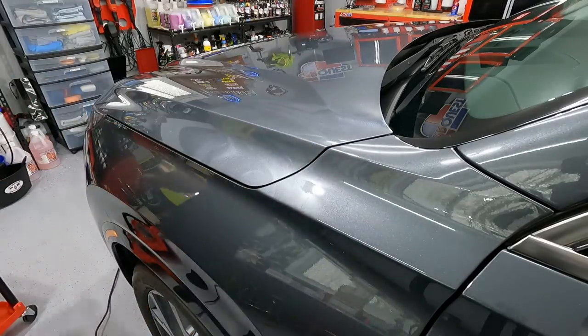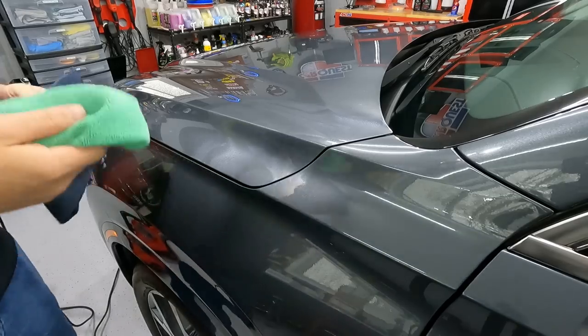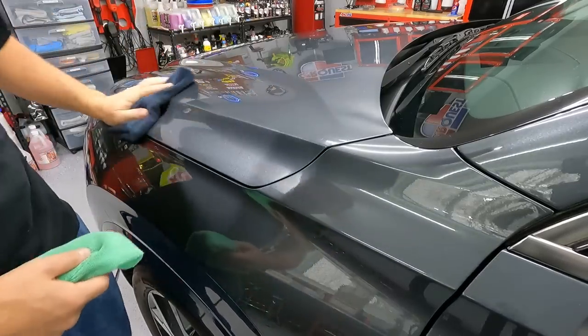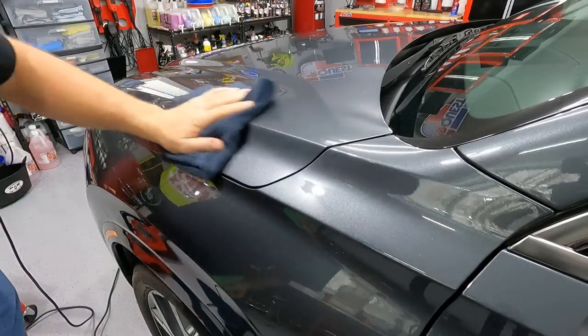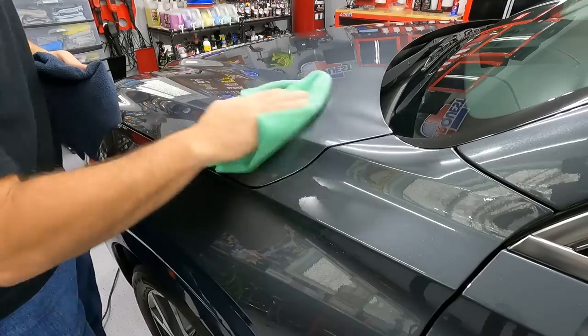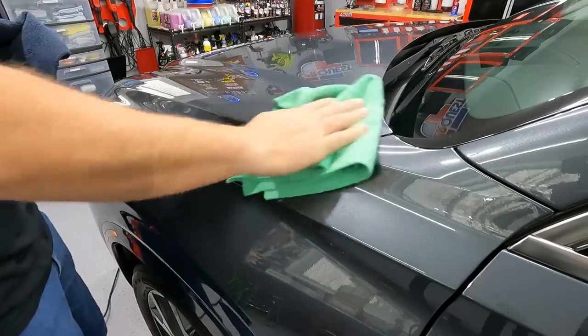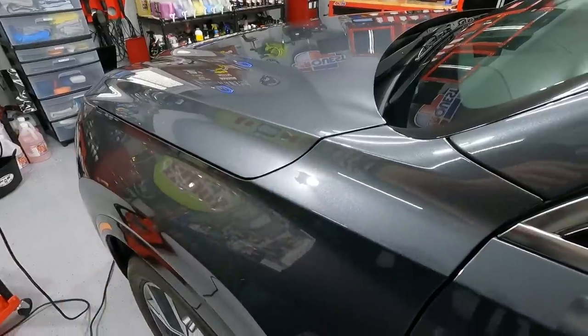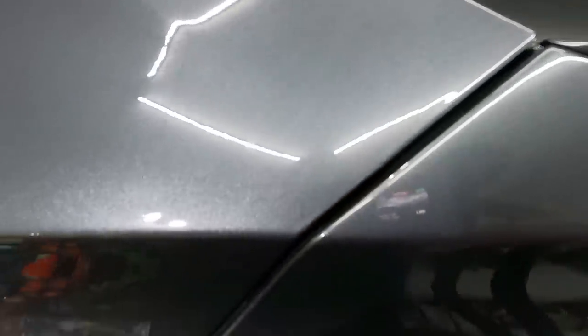I can't wait to try this stuff on a trashed paint. Sometimes the details you do aren't always trash. But this — oh yeah, that looks awesome. This is a good example of why it's called One and Done. I didn't have to grab another bottle off the shelf and change my pad. I'm using the same product, just changing my pad. See, that one's gone. I'm going to have to hit that one more time because I probably missed that.